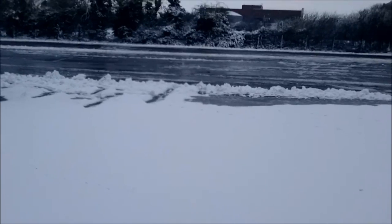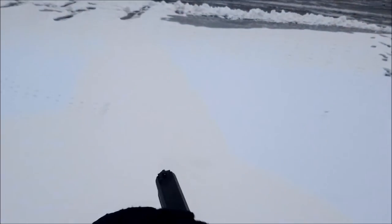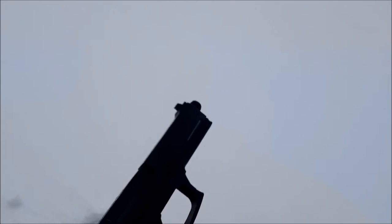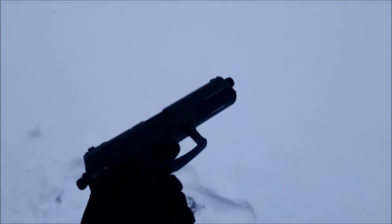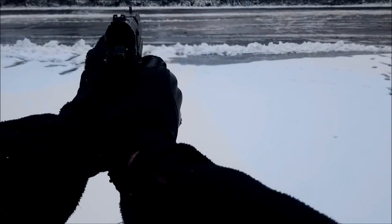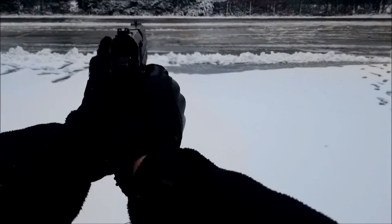So yeah, KWA Mark 23 SOCOM pistol. Doesn't do that well in the cold, but it is a gas gun. It's about minus one degree at the moment — so that was very very cold. It's run out of gas, and we're back to spring pistol. And it's finally dead. So there you go: if you drop it in the snow, chances are you're not going to empty the mag in this little thing.